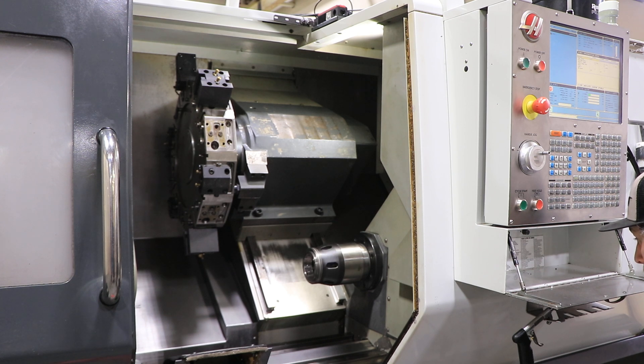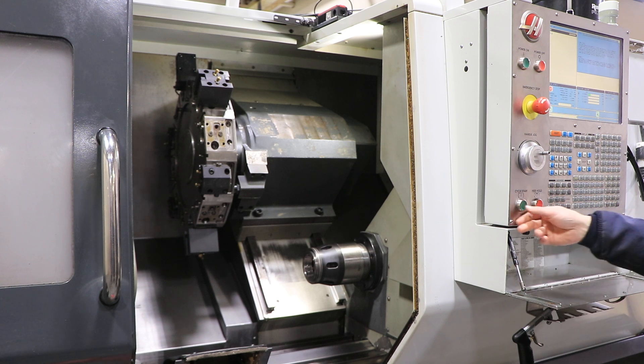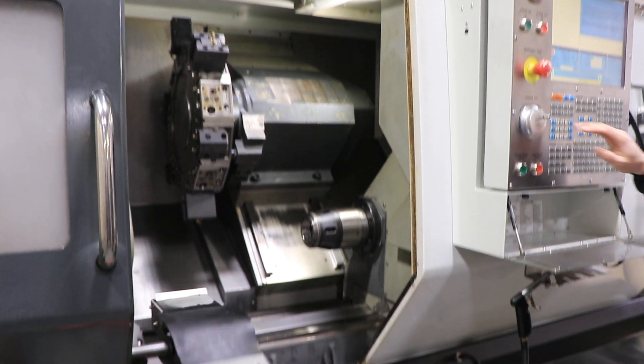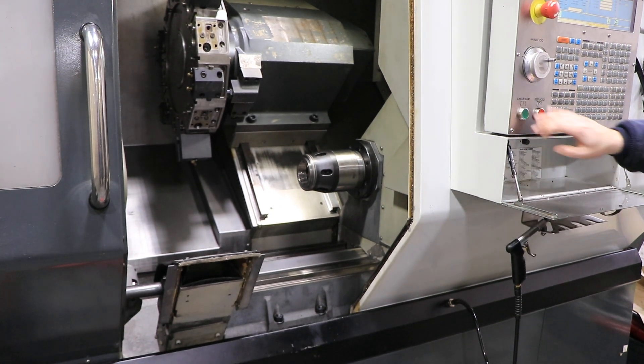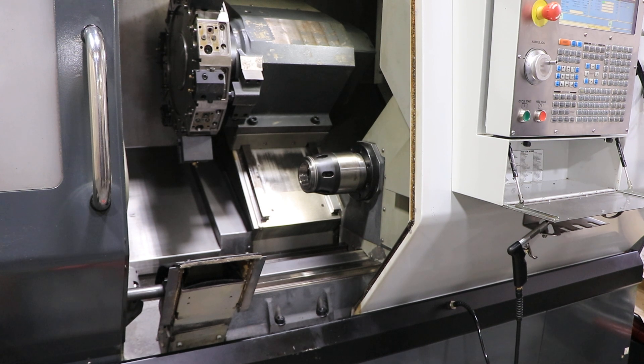There's a Royal collet closer on both the main and sub spindle. We have the parts catcher. The machine also has a tool setter and spindle liners for the bar feed. You can inspect this machine under power in our Harrison, New Jersey warehouse. Thanks for watching.